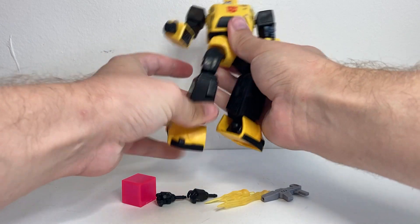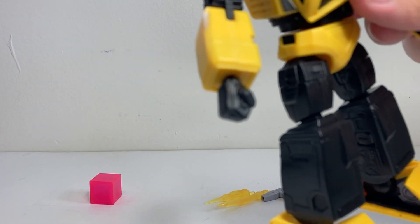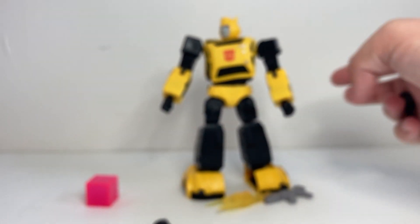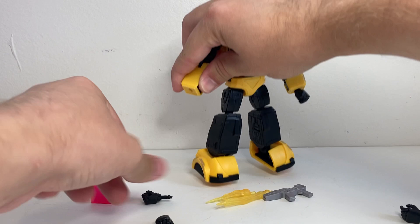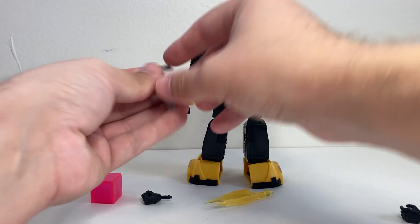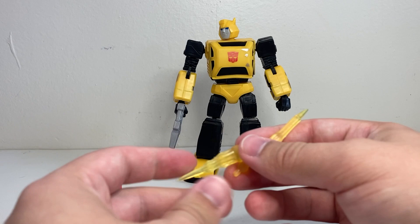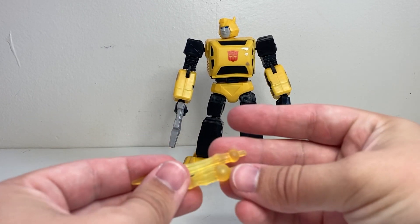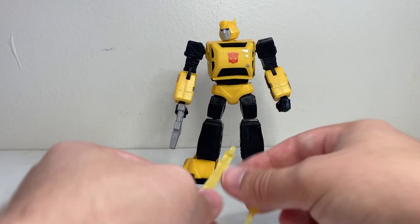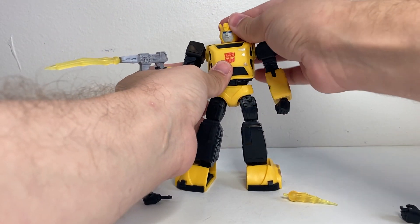He comes with a variety of accessories. He comes with two sets of hands — regular closed fists and weapon-holding hands. It's a fairly easy maneuver to switch those out — you pretty much just pull on the joint and plug in the new hand. The weapon-holding hands are for his gun, which is a nice little pistol. You can put it in his hand and he holds it fairly well. It comes with a couple of blast effects for the gun, which unfortunately use a slightly different system than the War for Cybertron blast effects — these have a smaller peg that plugs into the tip of the gun.